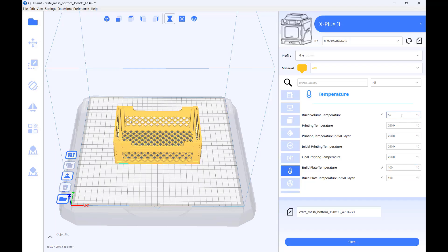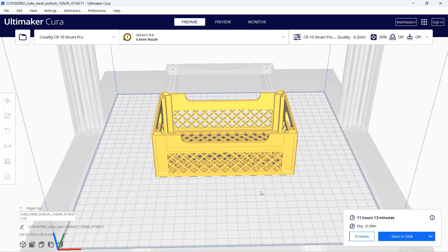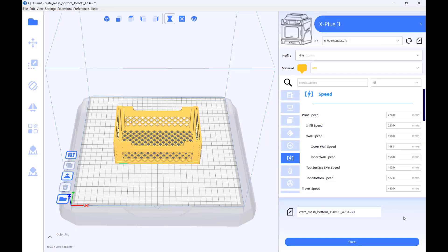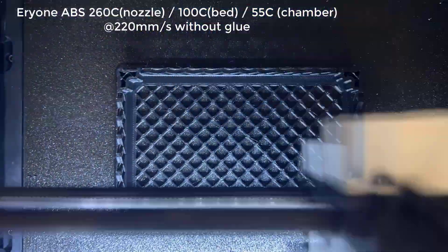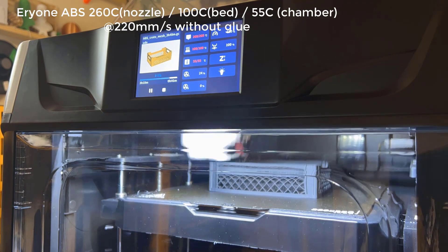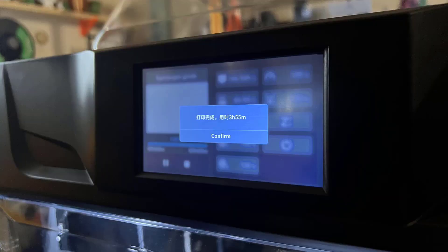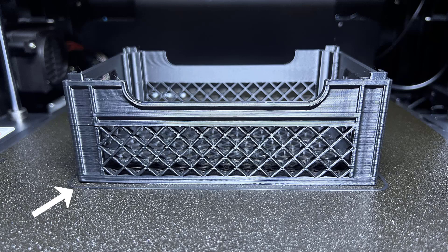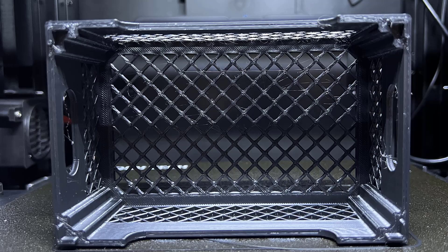I will try to print an ABS crate. As this printer is fully enclosed and has an actively heated chamber, I would just print it without glue. A normal printer requires over 11 hours to print this model, but at a speed of 220 mm/s, this printer will only take 3 hours and 48 minutes. It actually finished in 3 hours and 55 minutes. Without glue, one of the corners is a little warped, and the print also stringed a bit. There is no layer separation, thanks to the 55 degrees Celsius ambient temperature, and the bottom and inside of the crate also look okay.